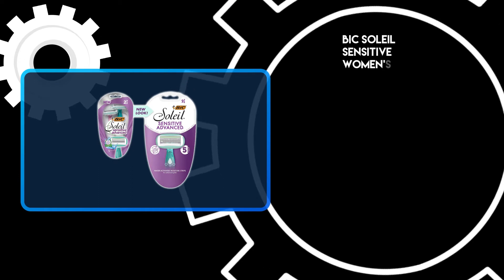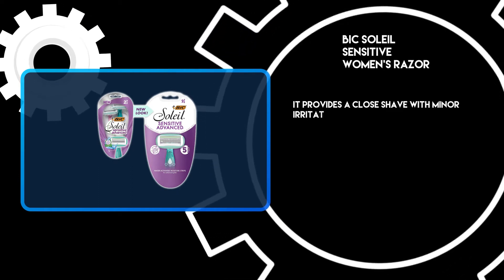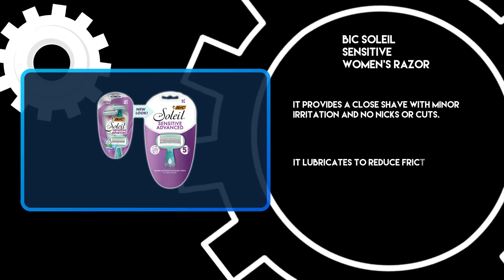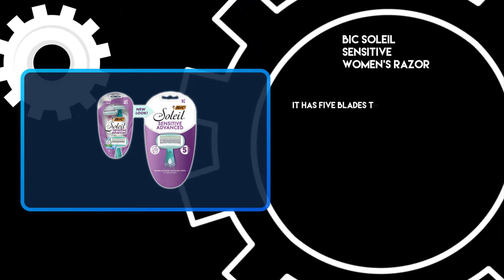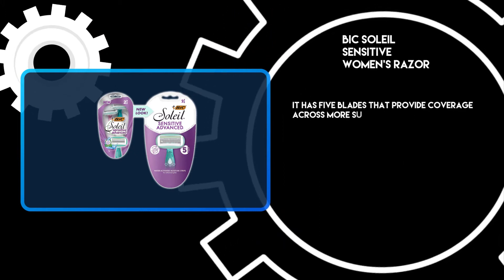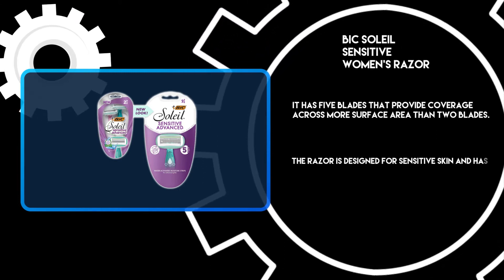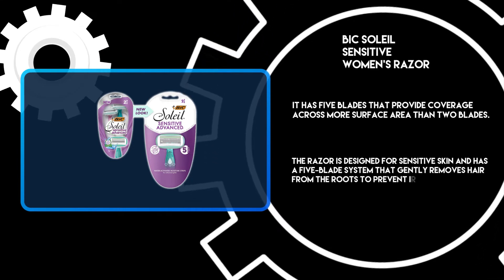At number 3: the Bic Soleil Sensitive Women's Razor. It provides a close shave with minor irritation and no nicks or cuts. It lubricates to reduce friction for a smooth glide. It has 5 blades that provide coverage across more surface area than 2 blades, and the razor is designed for sensitive skin with a 5-blade system that gently removes hair from the roots to prevent irritation.